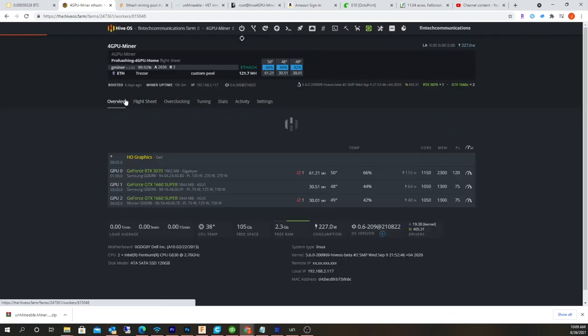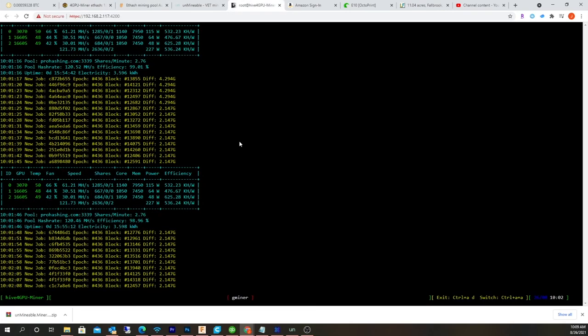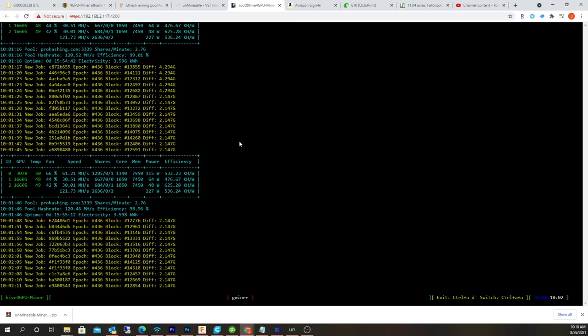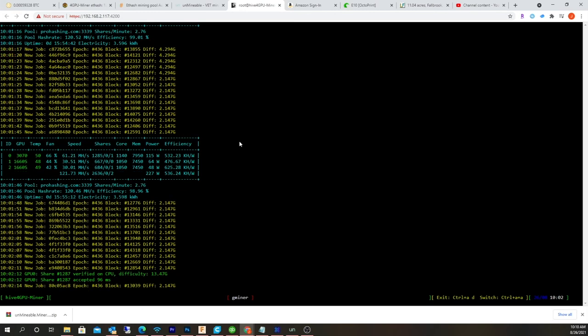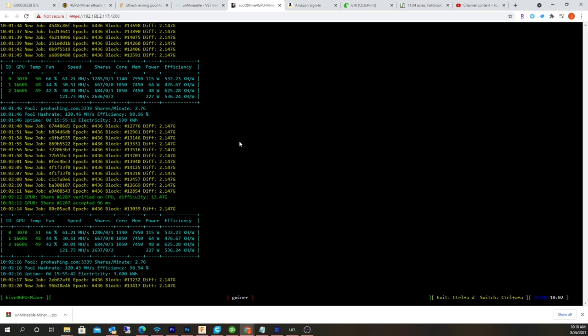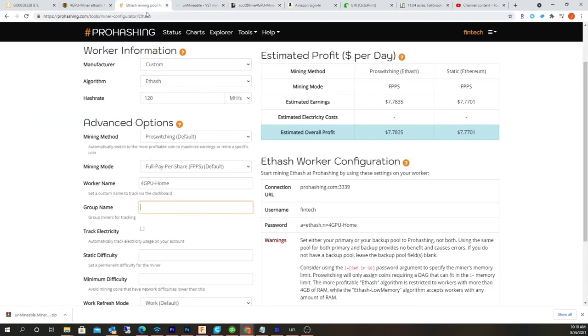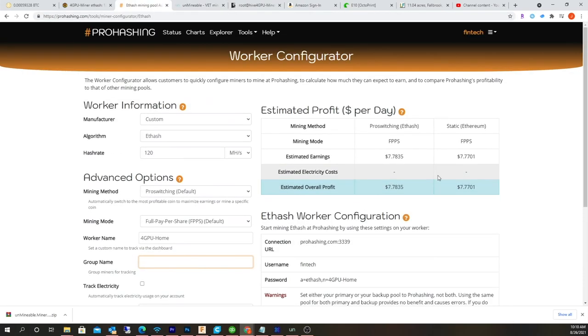I'm currently mining. It seems to be right on par with typically what I would expect from this rig. This rig generates usually anywhere from $8 to $15 a day, depending on what's going on with Ethereum. Yeah, it's another cool interface to mine altcoins besides Unmineable — it's like an Unmineable alternative. I actually do like the graphical interface a lot better on this one than Unmineable.